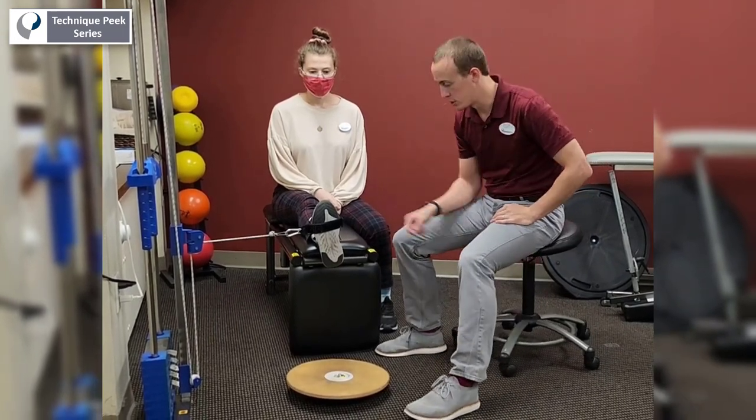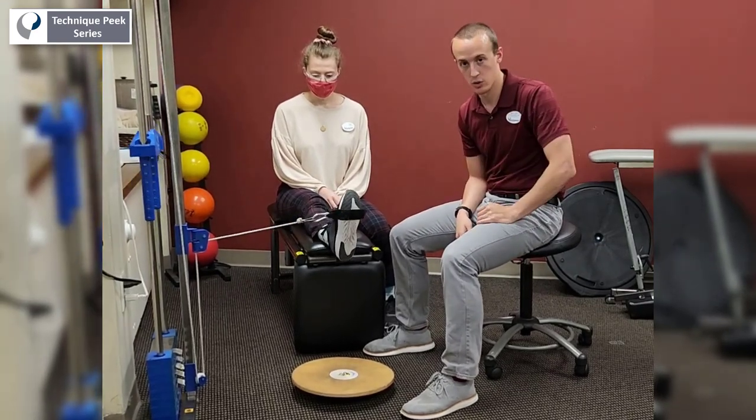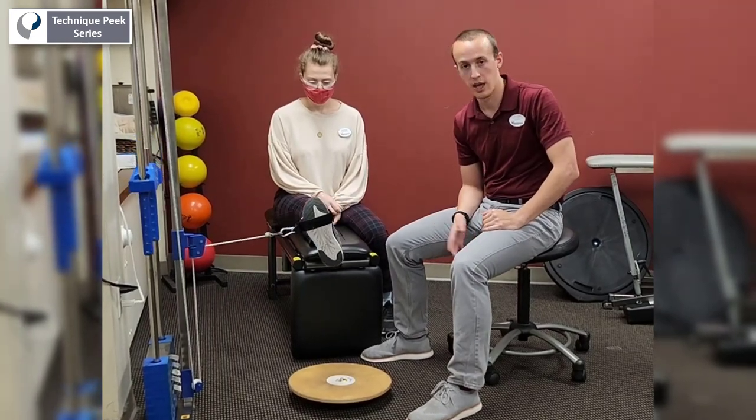Most of us know our open chain four-way ankle: coming into inversion, eversion, plantar flexion, and dorsiflexion as well. It's one of the most common things we use in the ankle, particularly after an ankle sprain.